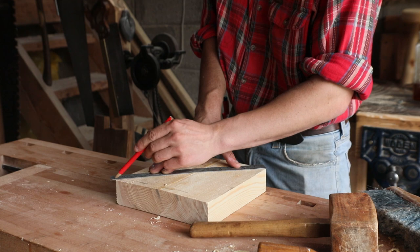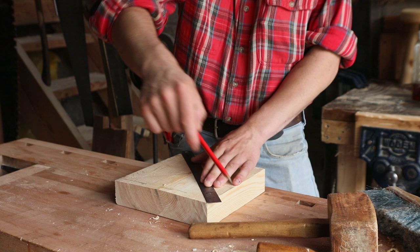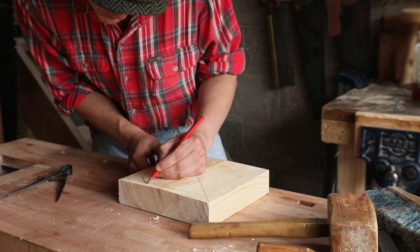The first thing we did was come along with this metal ruler here, and we used the pencil to mark out the center point. Then we came along with our compass and we used that to mark out the circular shape we wanted for the stool, before coming along with the pencil to make the marking a bit more visible.